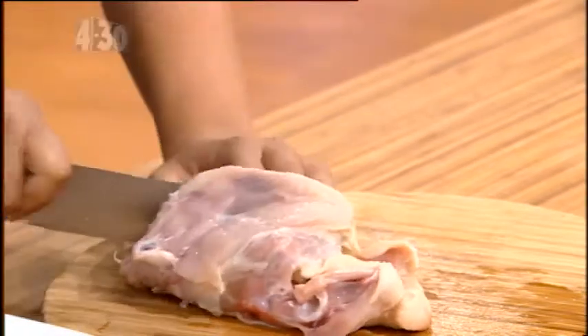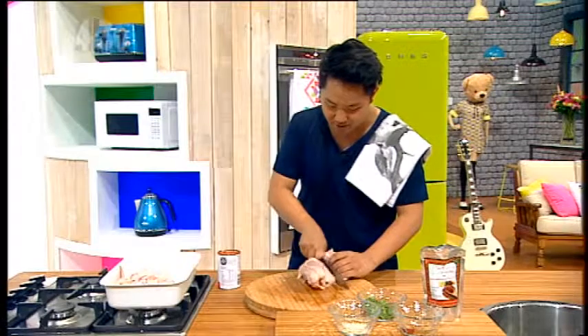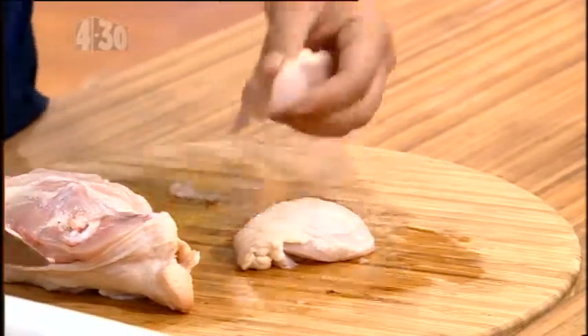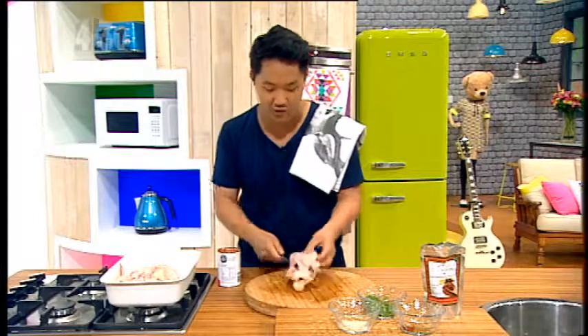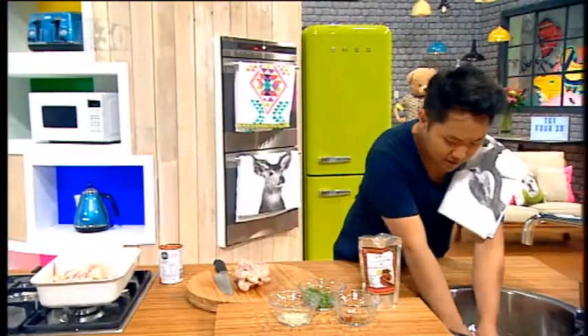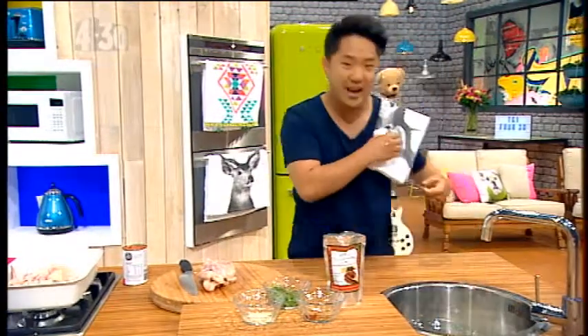And that is a whole chook dissected, ready to eat — I should have got a sharper knife — in about two minutes. And of course that carcass is great for stock, soups, all that business. I'm just going to wash my hands with some soapy water because you don't want to catch anything or make anyone sick.